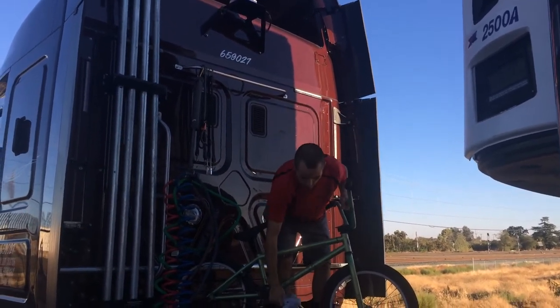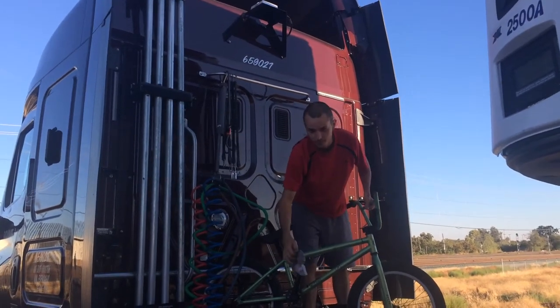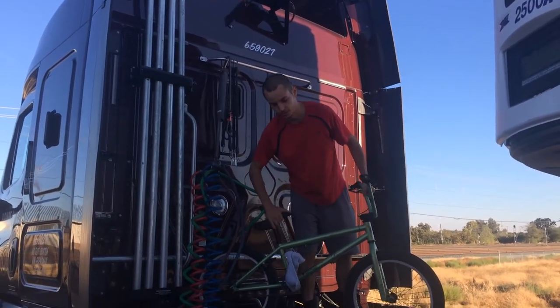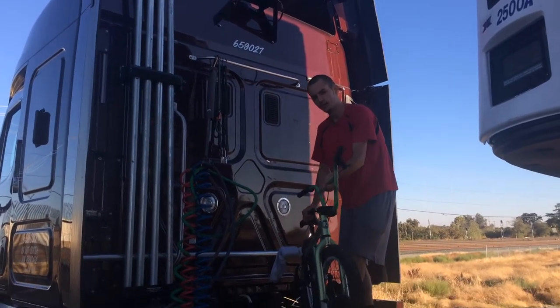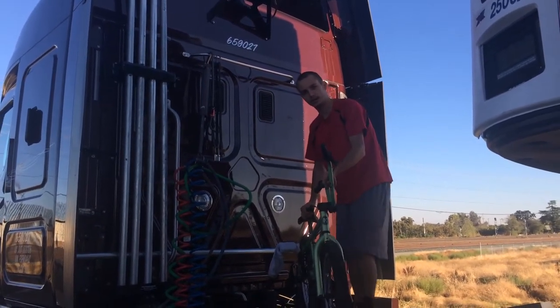First thing, attach a sock to the pedal. You don't want it to scratch the truck. Second thing, bend the handle to be straight even with the tire.